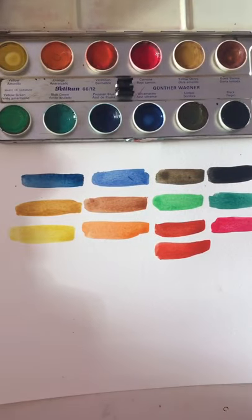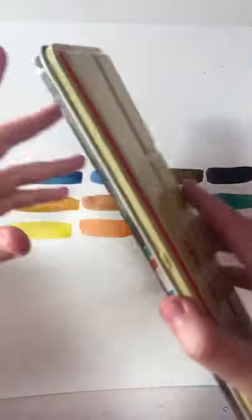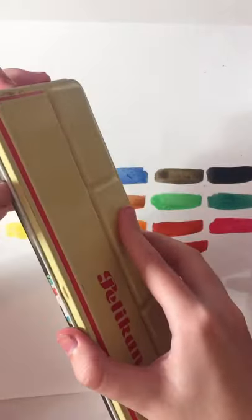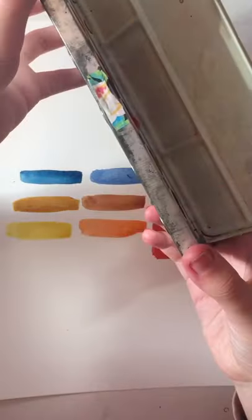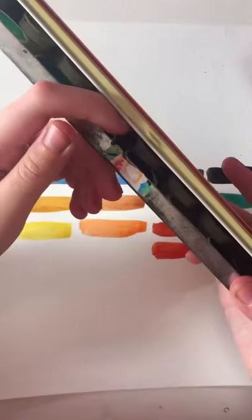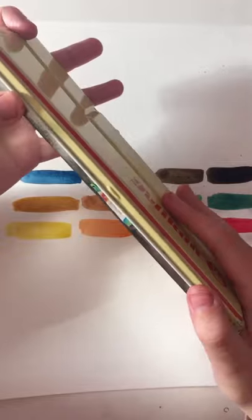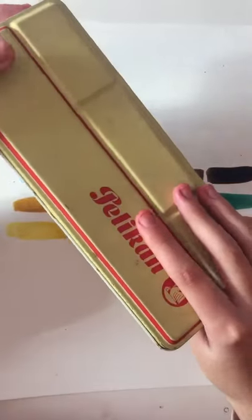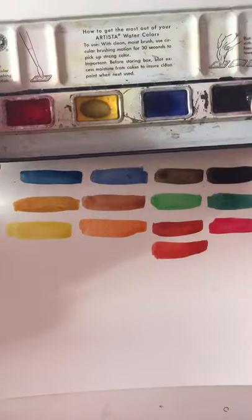And now it's time for the next ones — dun, dun, dun. Also, I fixed the closing problem. Now it's like hard to open, but look — I put some tape right there to make the closure tighter so it would stay shut, and it surprisingly worked. So that's nice.